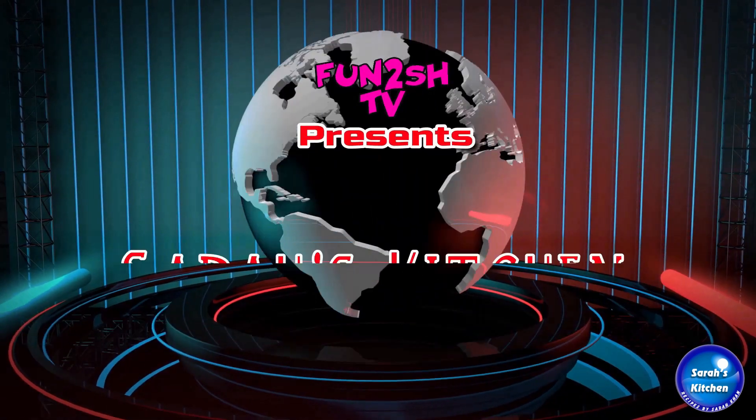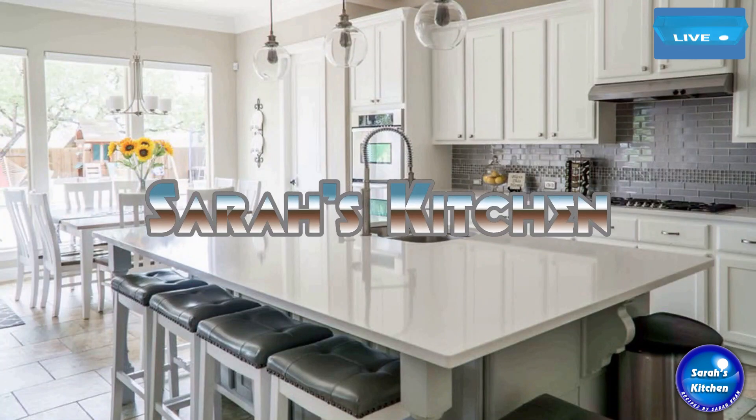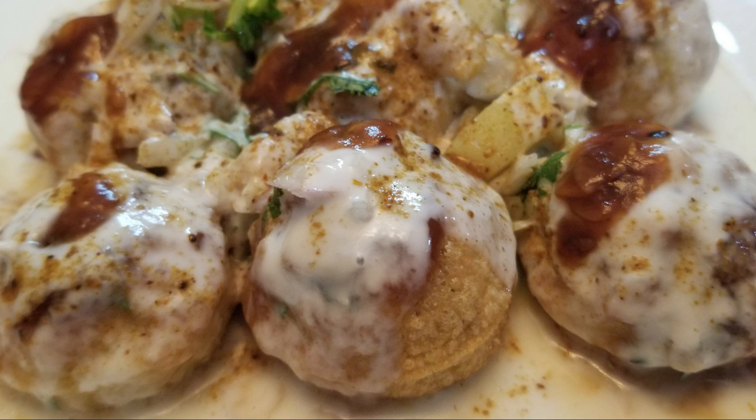Funtush TV channel presents Sarah's Kitchen, Pakistani cuisine and Indian cuisine recipes by Sarah Khan. Assalamualaikum.